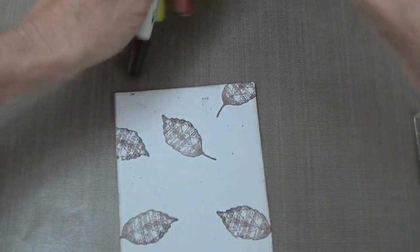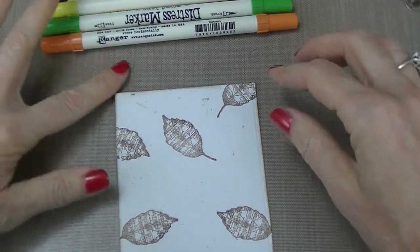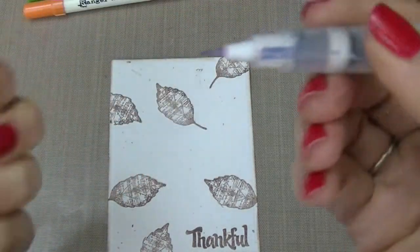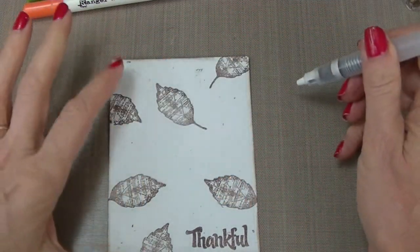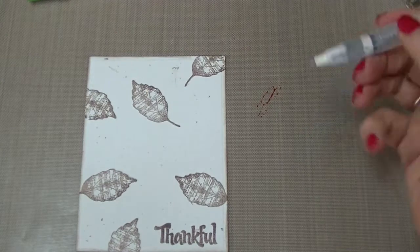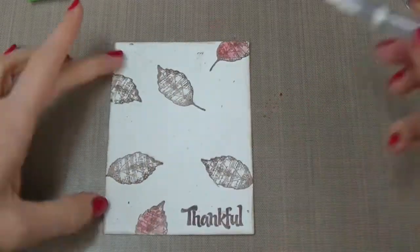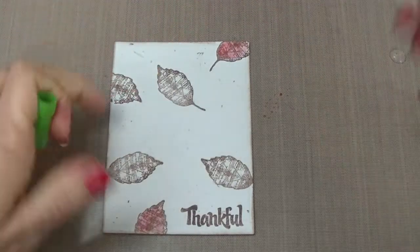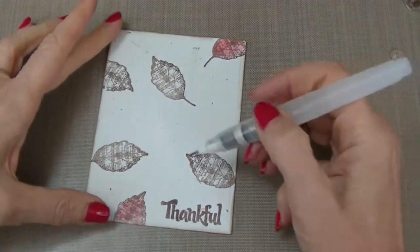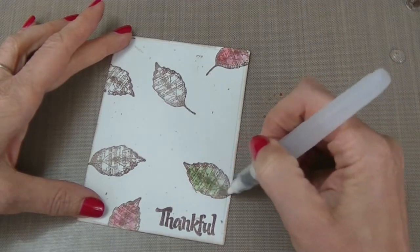Now we want to add some color. Tim Holtz just came out with 12 new Distress Marker colors, and I'm going to be using these four. One of my favorites is using his water brush — this is the fine pointed one, which is full of water and disperses water evenly. I usually work right on my craft mat, color directly onto that, and then pick it up with my water brush. Remember to store these markers on their side so one end or the other of the nibs doesn't end up with too much ink or not enough ink — that's definitely something I've learned.